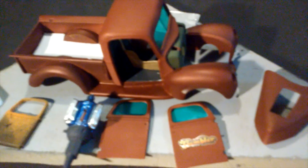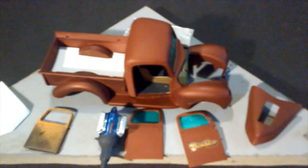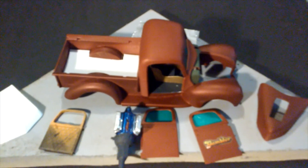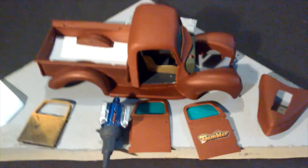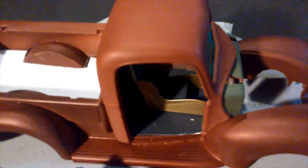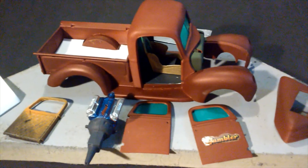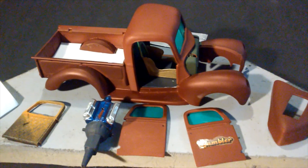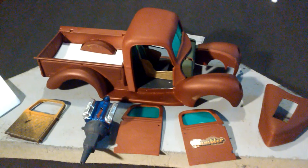This is pretty much my update on this build. This is where we are - the Gambler, 1940 Ford No Prep Drag Truck - and we are continuing to just chug along. Comment, rate, subscribe. Peace, love, and happiness to all - Modern Minds 72 over and out.